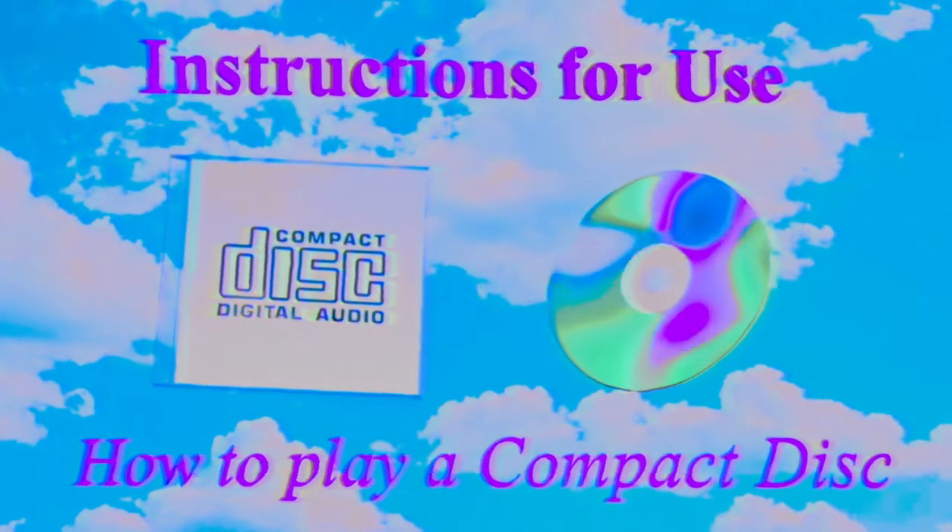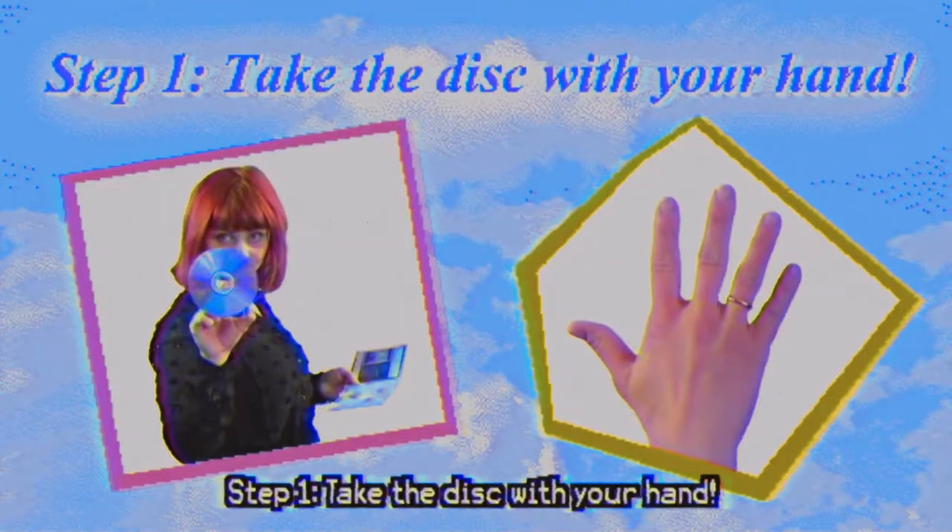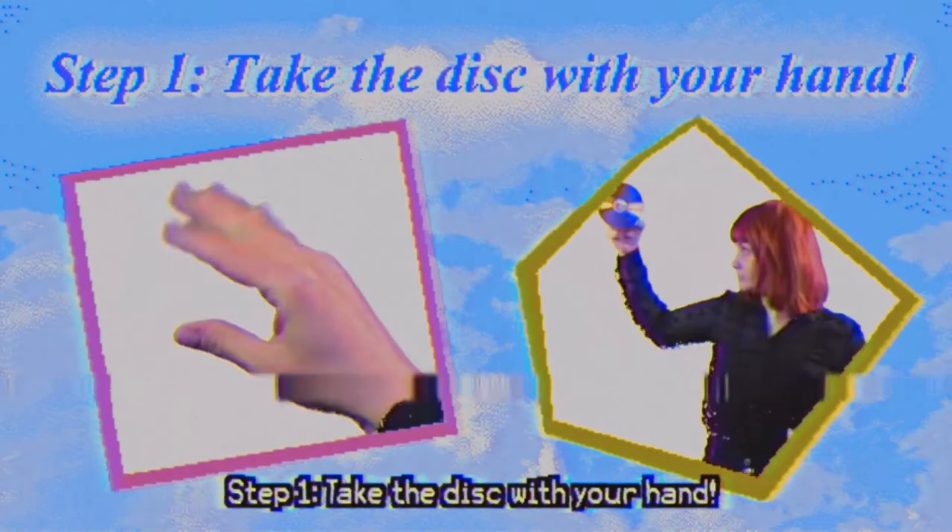Instructions for use. How to play a compact disc. Step 1. Take the disc with your hand.